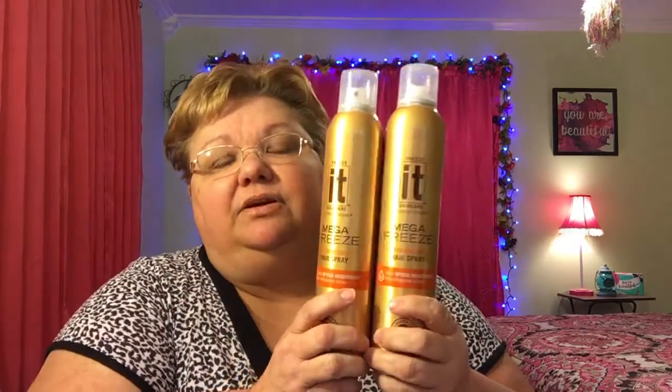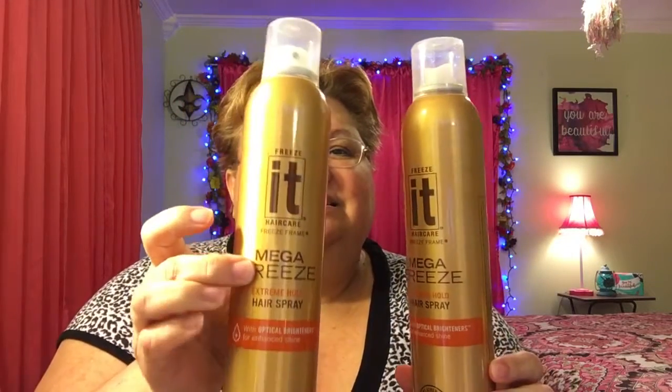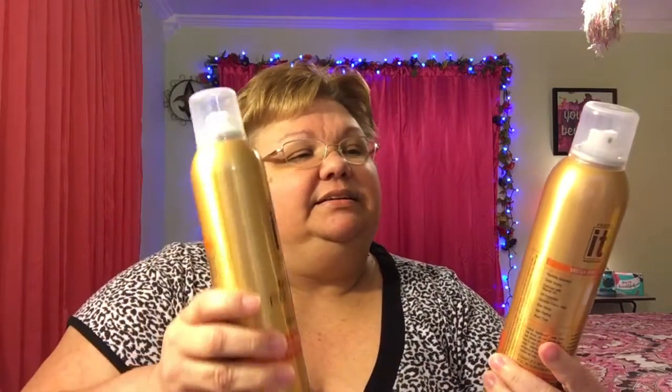I went through two of these in a month. The last one I bought didn't spray well, so I ended up buying my favorite — the Got2B Mega Freeze. I already have a new one. These are just so good and they don't leave your hair all crunchy. You can still run your fingers through it and pull it back. It's the Mega Freeze — it has the orange on it and it's got brightening in it also. This one's almost empty but the top quit working; this other one is completely empty.